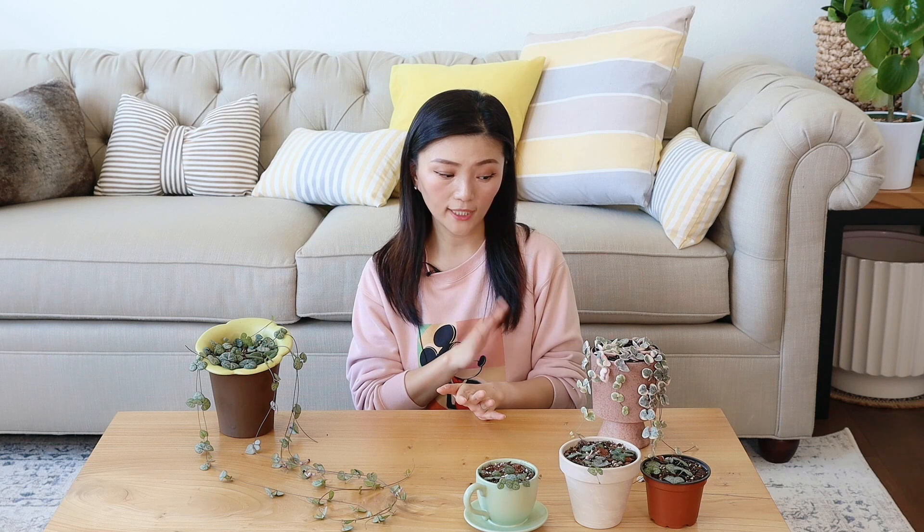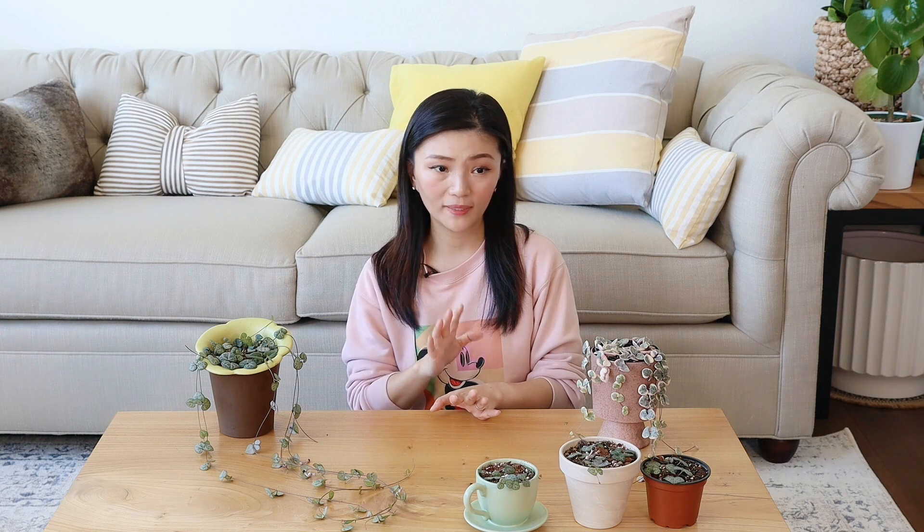下面讲一下养护，其实它的养护非常简单。温度的话，一般保持在15到30度就可以。在美国的话室内温度一般都在这个区域，所以基本上对温度没有其他需要做的。光线的话，明亮的散射光它非常非常喜欢。虽然说不能暴晒，但如果你每天给它一到两个小时的太阳直射，我的经验是它不仅不会被晒伤，还会长得特别好，所以直射其实是无所谓的。